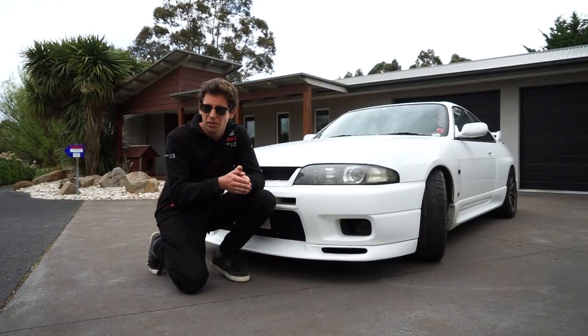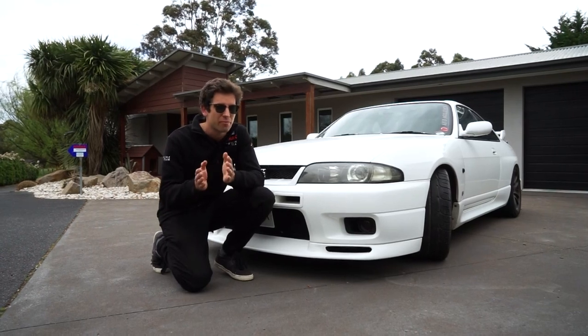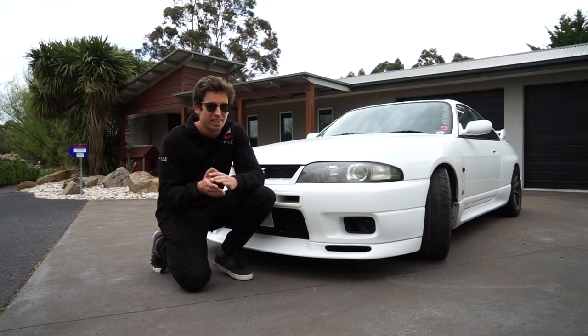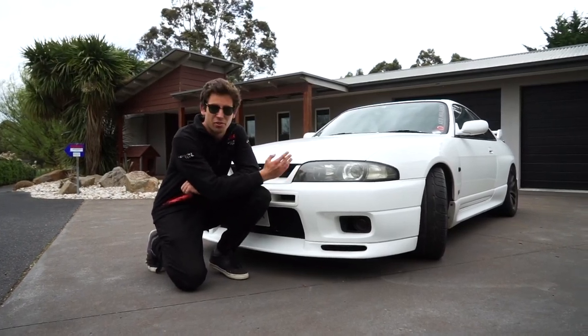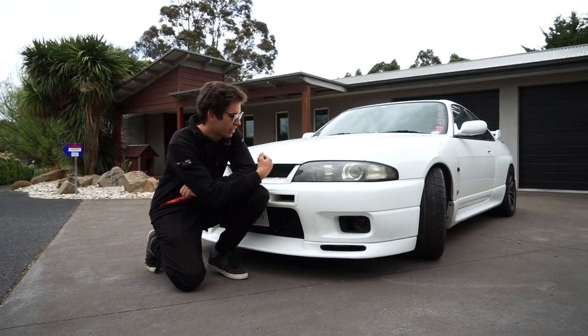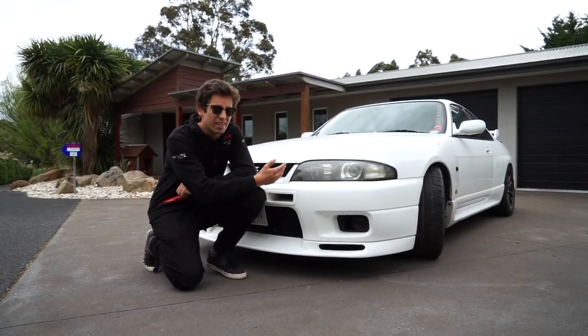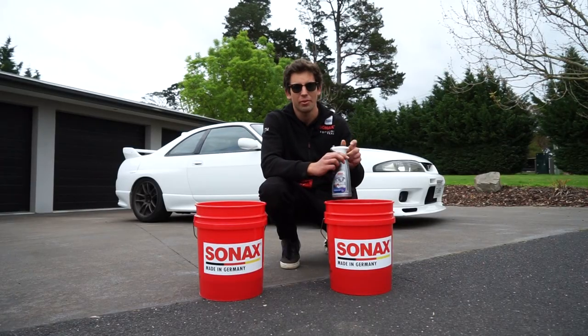Have you ever wondered why really old school cars' headlights usually look pretty all right? Then that medium age range around the mid-90s — nearly all the cars, the headlights just go yellow. That's because that was the early stage of plastic lenses, and they've seen so much sunlight over the years that most will look like this. We'll show you guys how to take care of that today.